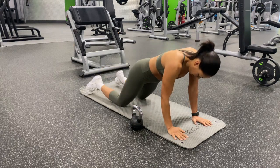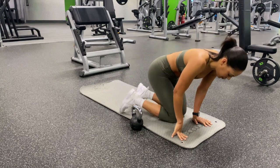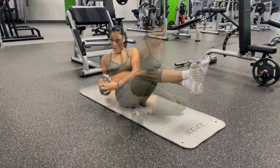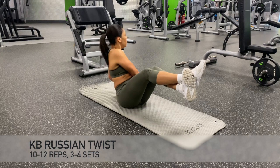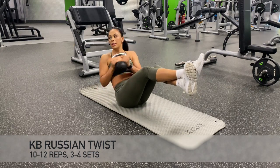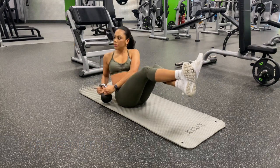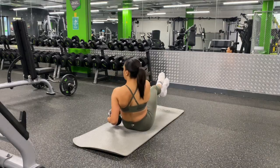Now we are going to come down from our plank position and into a seated position for our kettlebell Russian twists. Russian twists are great for working our oblique muscles, our abdominal muscles, as well as our erector spinae and our hip flexors.